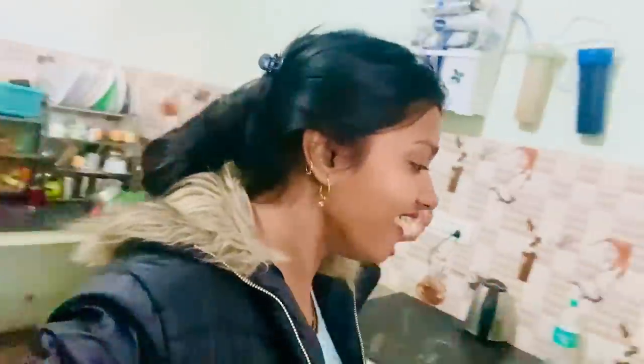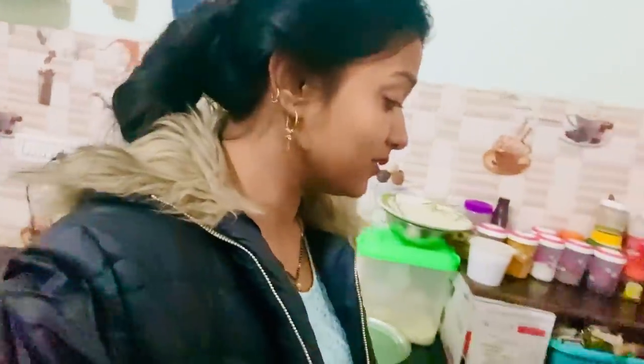Hey guys, what's up! Welcome back to my YouTube channel. I am so happy to be making this recipe on my channel today.